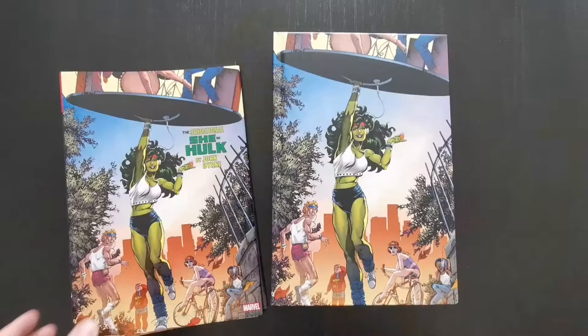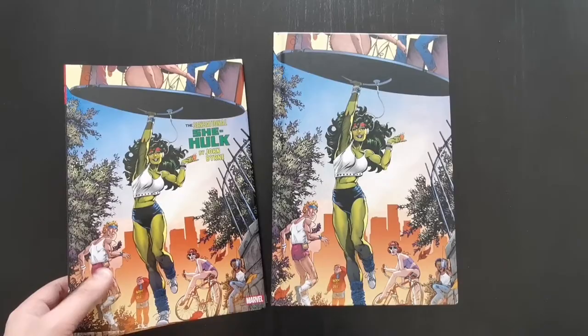Hey guys, this is Mike from the Comic Book Trove. Welcome to another video. Today I'm going to cover The Sensational She-Hulk by John Byrne Omnibus. This is a book I've had a few questions about — people messaging me asking whether it's a good run and a good starting point for the character. So I thought it would be a good idea to go over it today, showcase it a little bit, give my thoughts, and hopefully clear up any confusion.